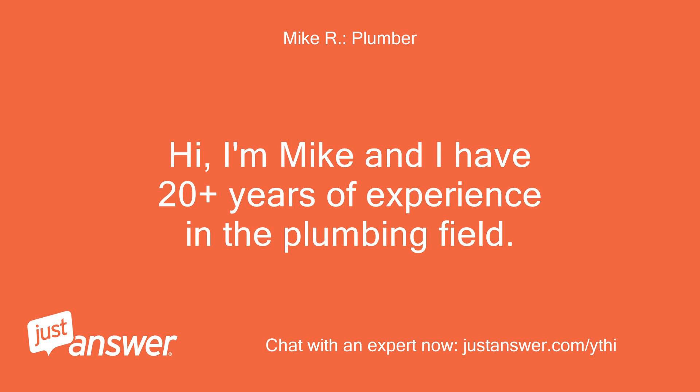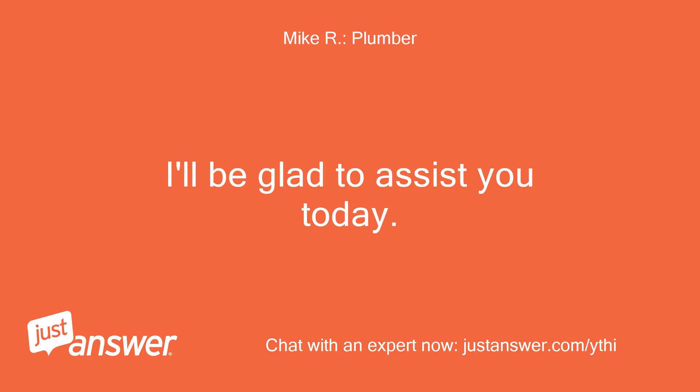Hi, I'm Mike and I have 20 plus years of experience in the plumbing field. I'll be glad to assist you today.